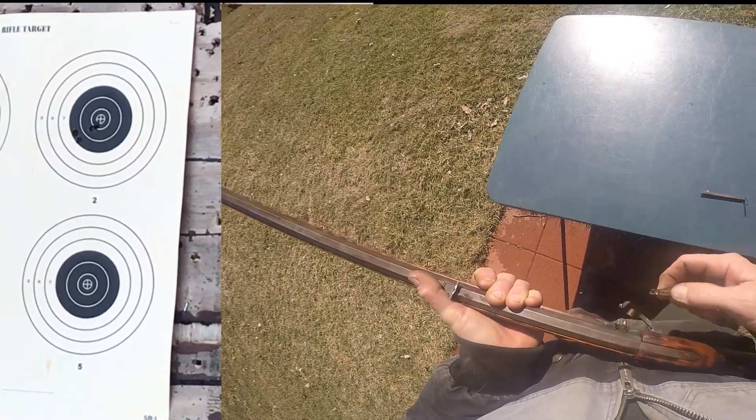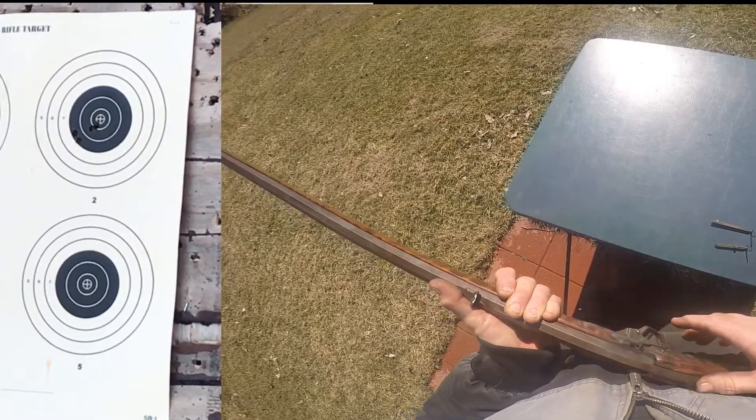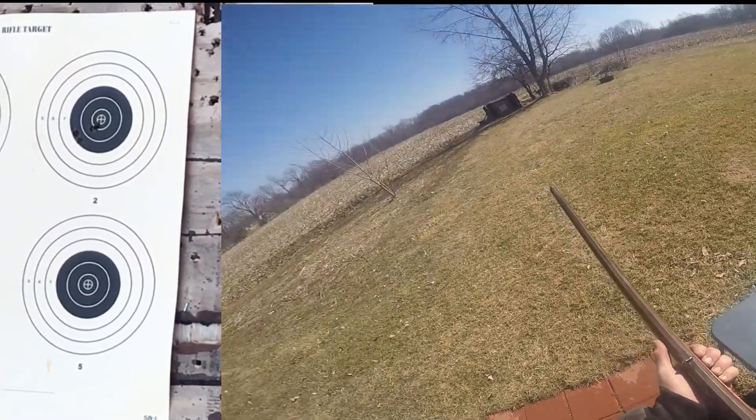Number five. Get this one done, we'll go check out the target. I say it's a decent shooting gun — it probably shoots a lot better than I can shoot it.